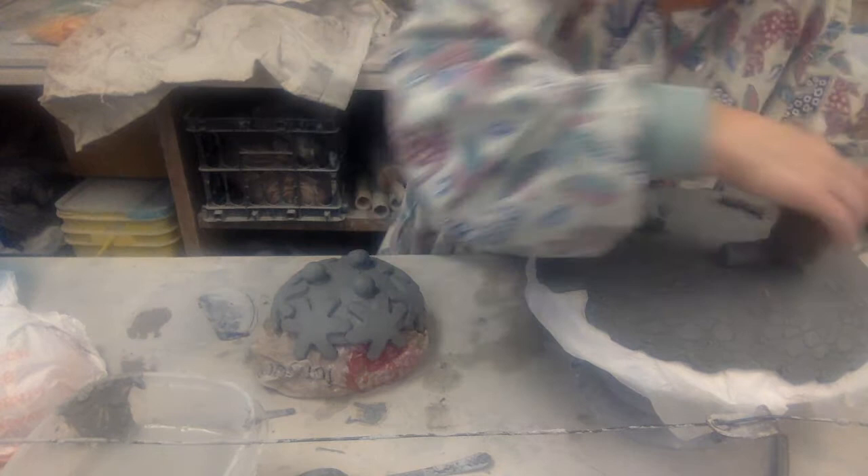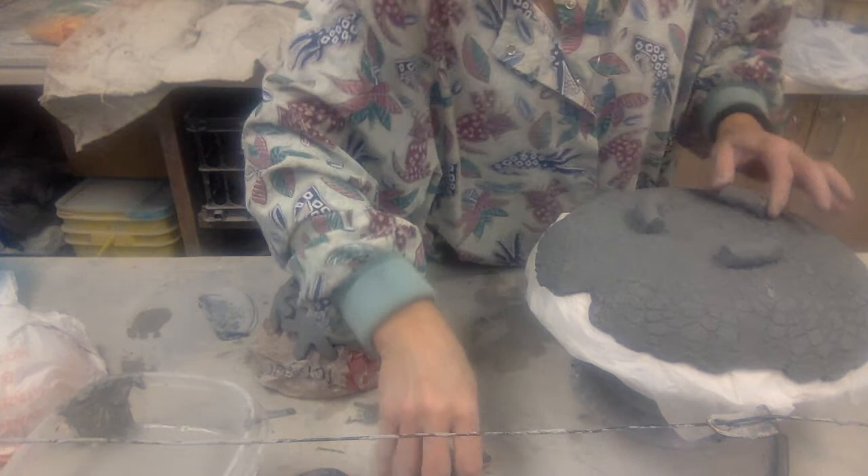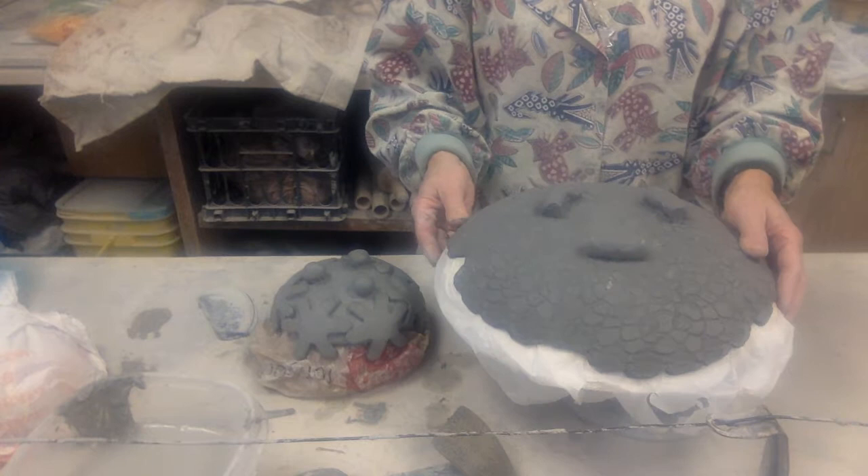Check that your ends are smooth from where you cut, because rough edges like that, when fired, turn out to be pretty sharp. So always run around and smooth that out — either with the sponge or just a lot of water on your finger.